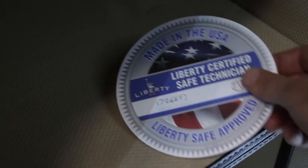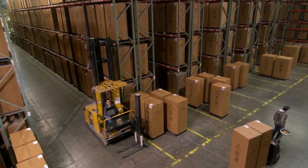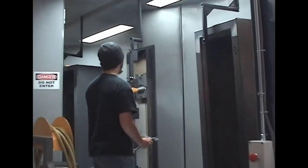When orders are completed, electronic pickers pull the safes to load into trailers and orders are shipped all around the world. Liberty's two high-production lines can produce up to 750 quality safes a day in Payson, Utah by American workers.